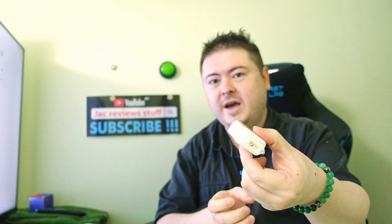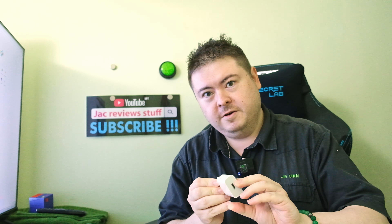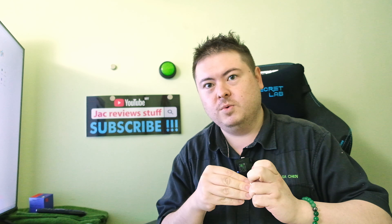We have a charger! Why give us a charger? Better than the iPhone. Output: 5 volts, 2 amps — basically 9 watts.